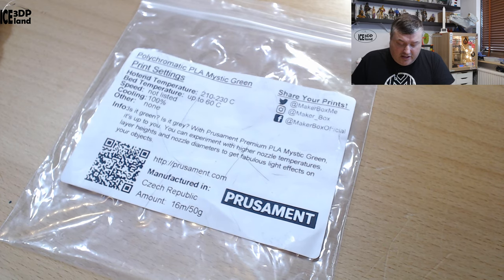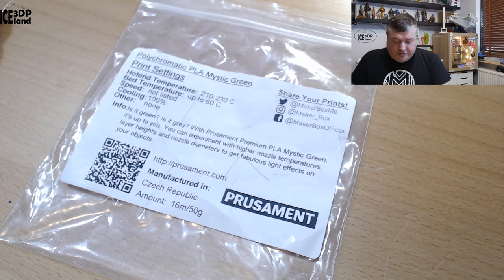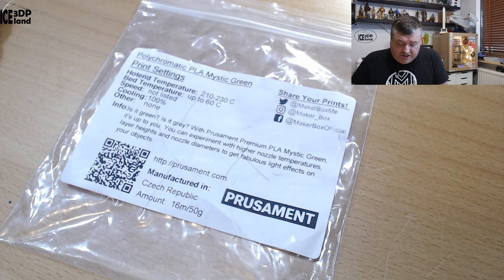Here they say the temperature should be 210 to 230°C. So for Prusamint it likes to print a little bit hotter than normal PLA. Bed temperature should be up to 60°C, speed not listed, cooling 100%, and other settings none. So it's like PLA settings but a little bit hotter on the hotend.